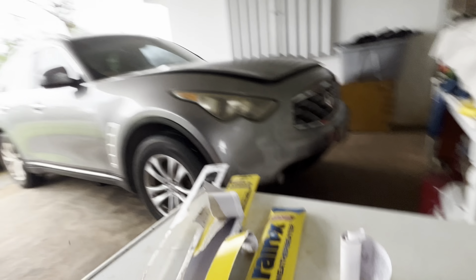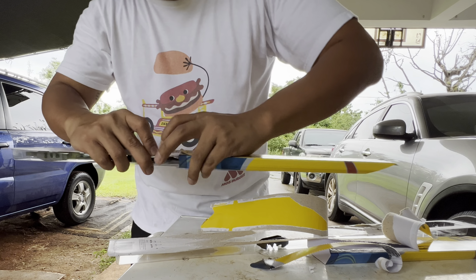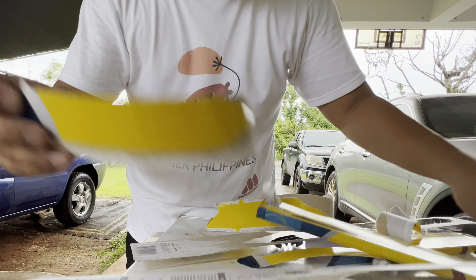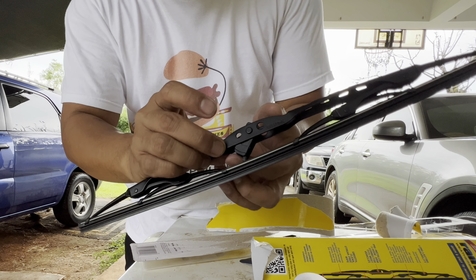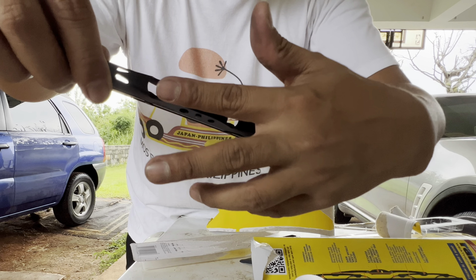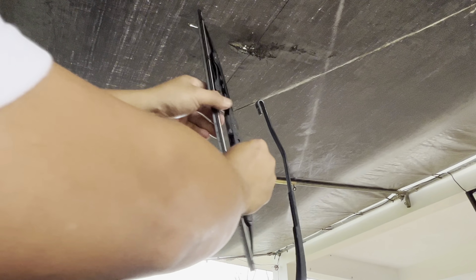Just gotta replace this — be careful not to slam it, it might crack your glass. It's old. I got the new part right here — this is a size 16 for the passenger side. Hope you guys are enjoying this quick video on how to change out your windshield wipers and blades.